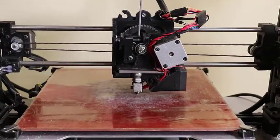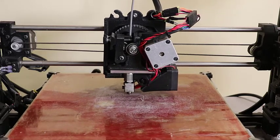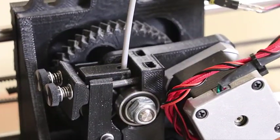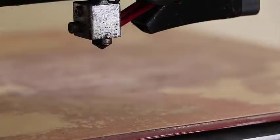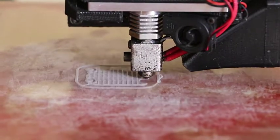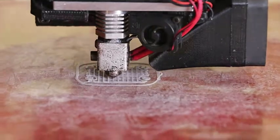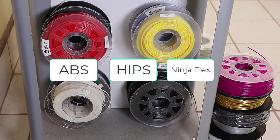The Lulzbot TAS-5 is great for rapid prototyping that needs a quick turnaround. The TAS printer is an open-air hobbyist printer. It uses a fused deposition modeling, or FDM, process that extrudes a thermoplastic material layer by layer until you have a solid finished object. The maximum build size is 11.7 inches by 10.8 inches by 9.8 inches. The printer uses ABS, HIPS, and NinjaFlex filament materials with varying colors.